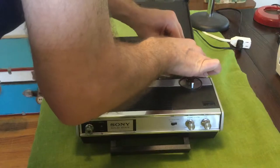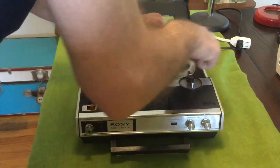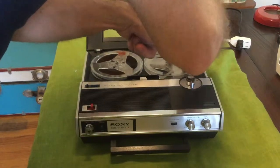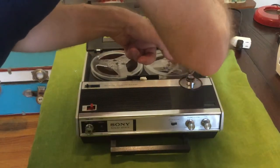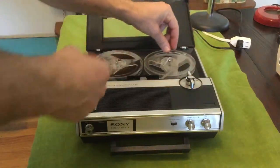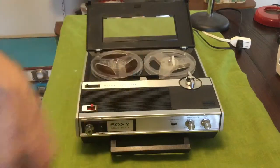Then over here into the take-up reel — you've got to hold it while spinning it around to get it caught. Once it's caught, you're good to go. Now I don't have any batteries in this thing right now.